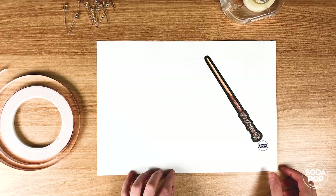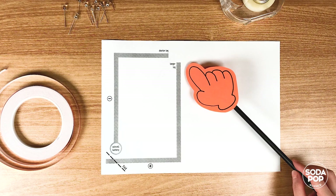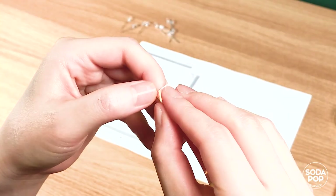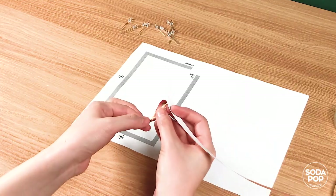Now, turn the template over. There you can see the circuit lines. Apply the copper tape to all of the circuit lines. Start from the circle.